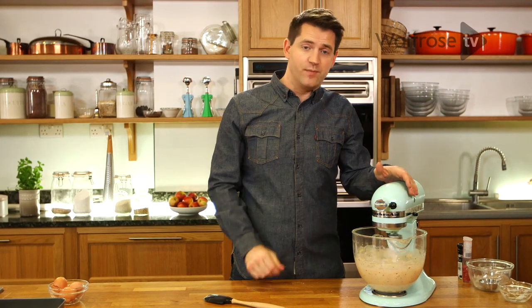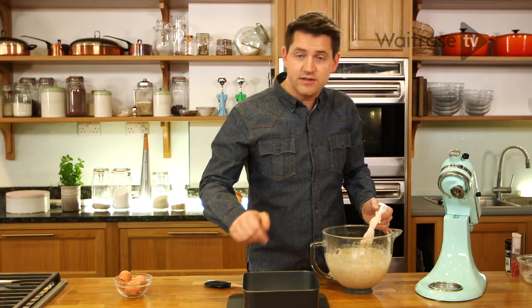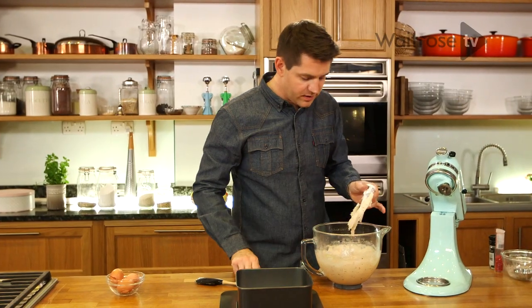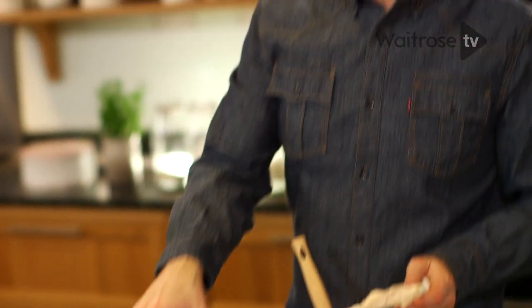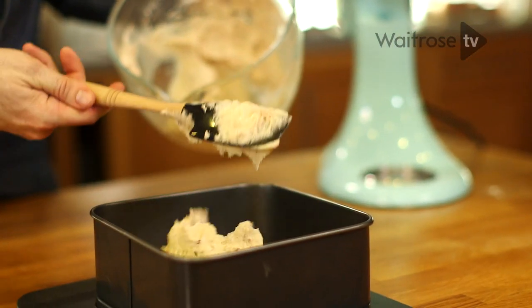I'm using a stand mixer. If you don't have one of these, just put all the ingredients into a large bowl and you can use an electric hand whisk. Just blend it until it's smooth. I've got a square cake tin here that's just lined in the bottom with some greaseproof paper. Because I'm using a loose bottom tin, it's best to stick it on top of a baking tray, just in case anything does spill out — it also makes it much easier to take in and out of the oven.